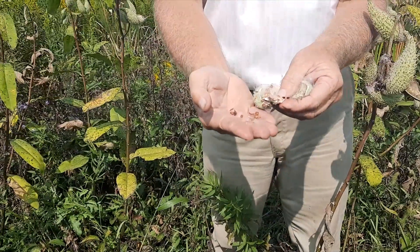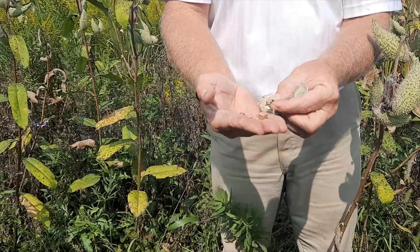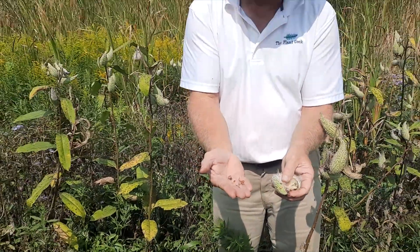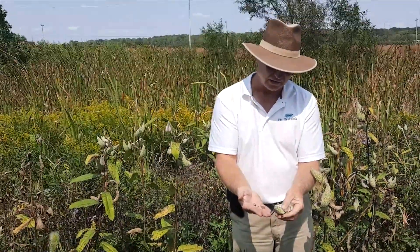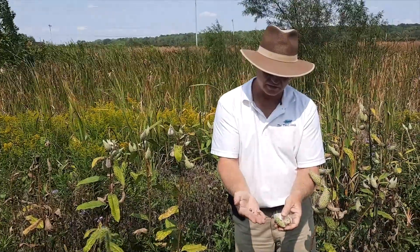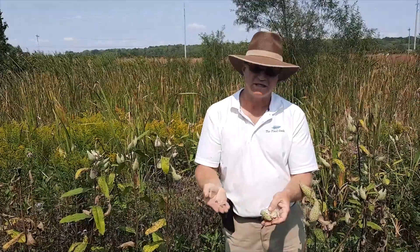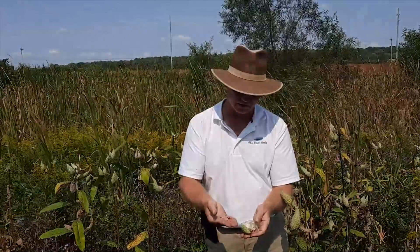You get a whole bunch of seeds easily and leave the parachute part in there. These can be stored — you can store them dry through the winter, or sow them in the fall. They will germinate in the spring once temperatures warm up, probably when soil temperature reaches the low to mid 60s. Depending on conditions, they may get to be 12 to 18 inches tall the first year. This plant doesn't grow very well in a container, but it will grow enough to get it started.